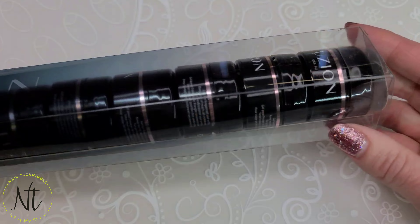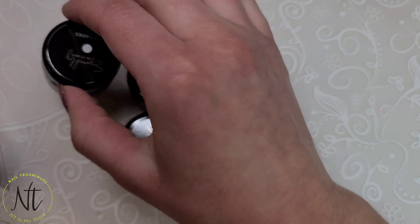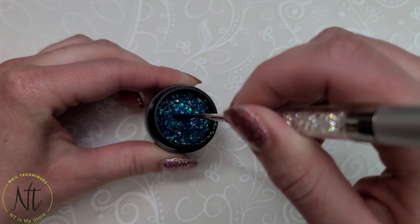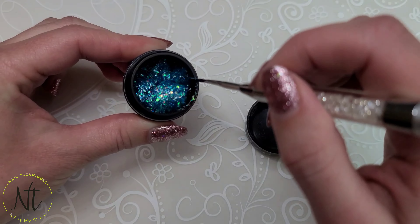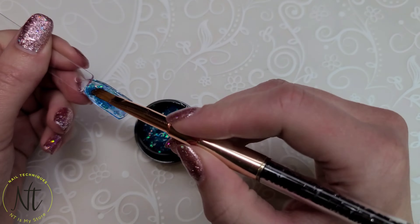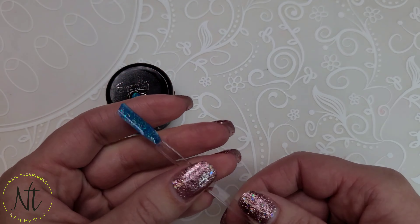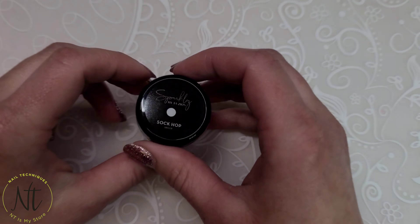Grab your dancing shoes and your partner and let's slide our way into the glitters. First we're going to start with Blue Moon. Isn't this so pretty? This is going to be great for ocean nails. When I applied it, I did find that it kind of had a rougher application, but with some floating back and forth it does fill out nicely.